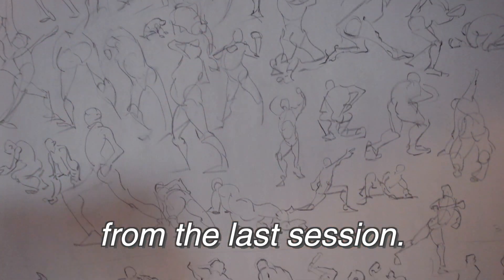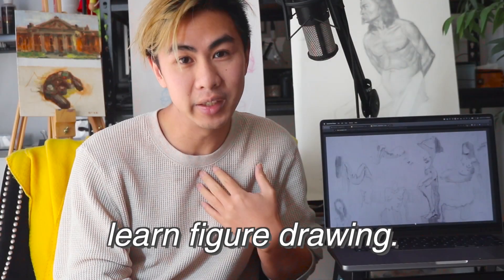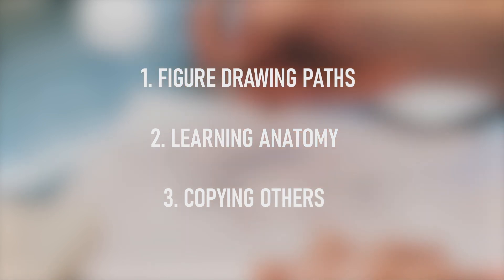Hi everyone. These are the figures from the last session I did, and today I want to talk about tips that helped me learn figure drawing and hopefully you can shortcut your own path, or at least be entertained. If it's neither, just let me know in the comments below. The main topics I want to talk about today are figure drawing paths, learning anatomy, and copying art.